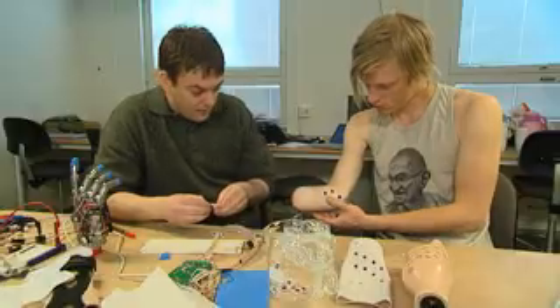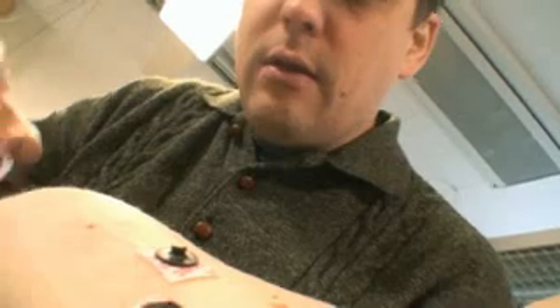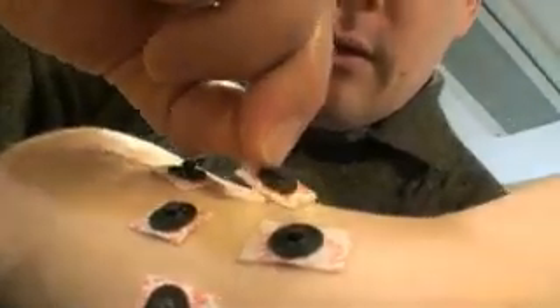In other words, if you put pressure on the index finger of the artificial hand, the index finger area of your brain will be activated. During the workshop, scientists are testing their latest prototype, which includes a sensory feedback system within the robotic hand.